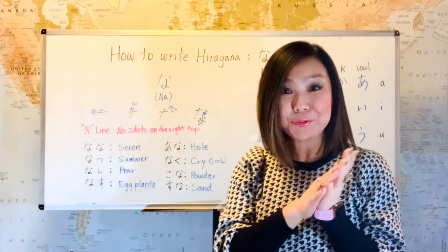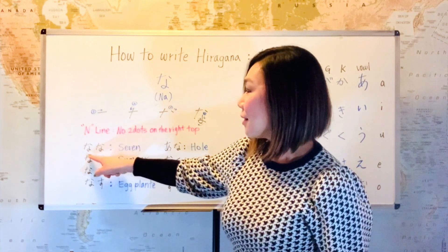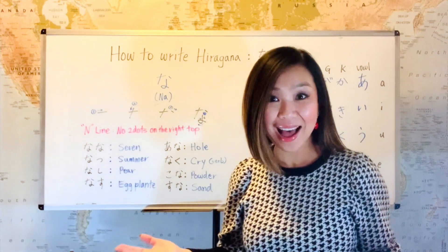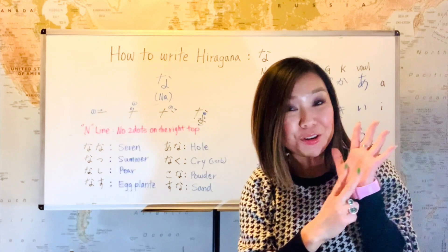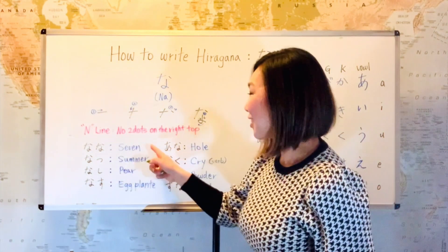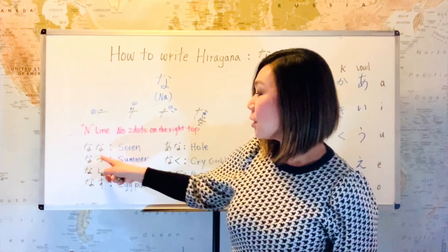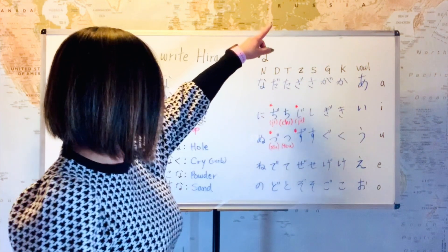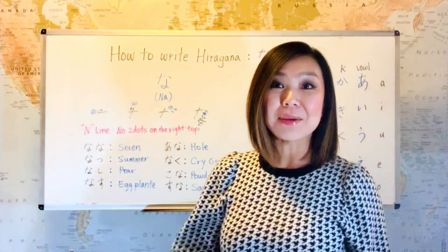Now let's read some Japanese. The first one is na. The second one is na as well — double na, nana, which means seven. Do you remember? We also say shichi for number seven. And then the next vocabulary starts with na, followed by tsu from the T line — natsu. Natsu means summer.